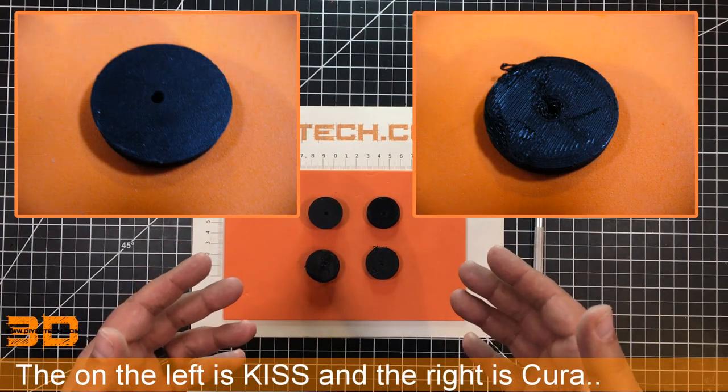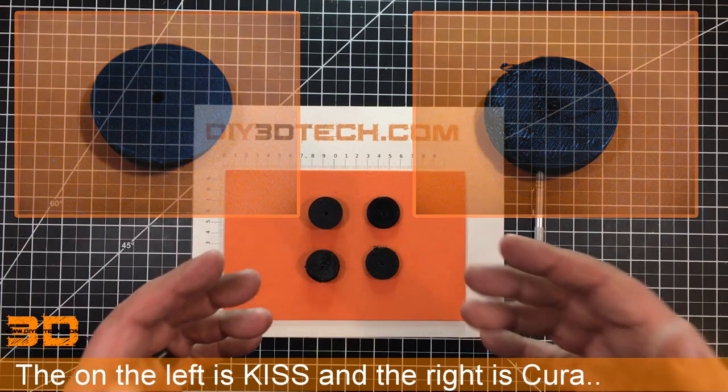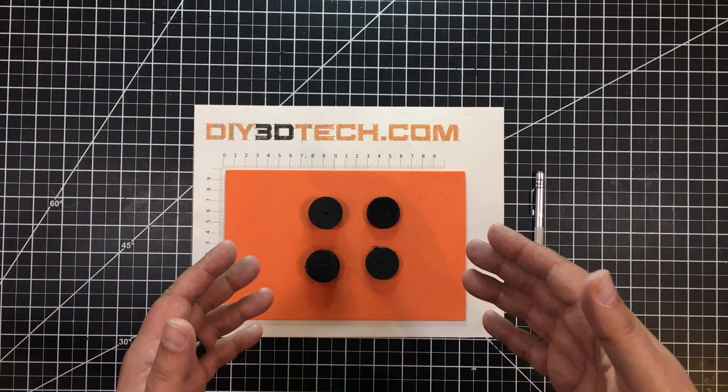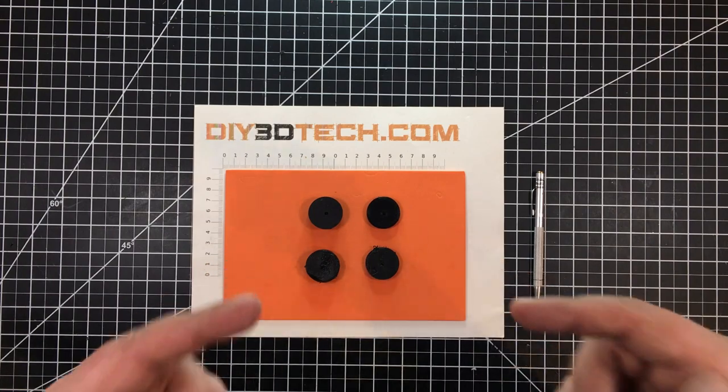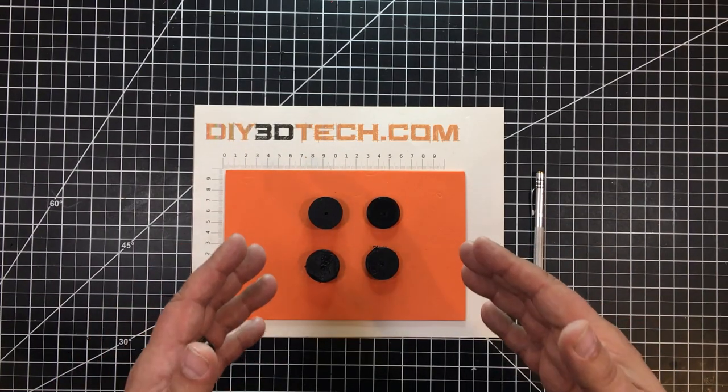This is what really frustrates me with the Cura Slicer. I like some of the things they've added in it — for example, being able to define supports, being able to do no supports. So they've added some good things, but these strange anomalies that keep happening are really, really frustrating.